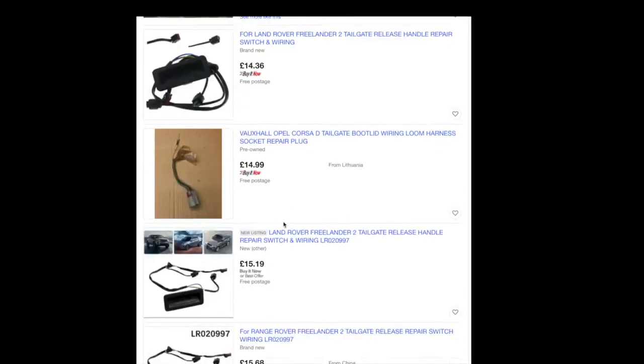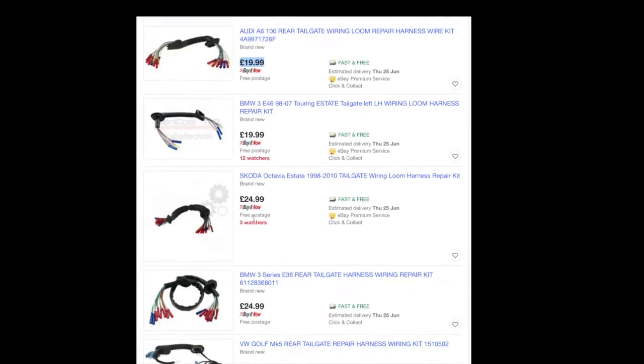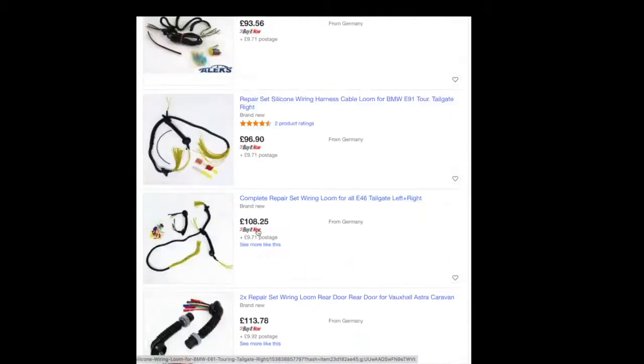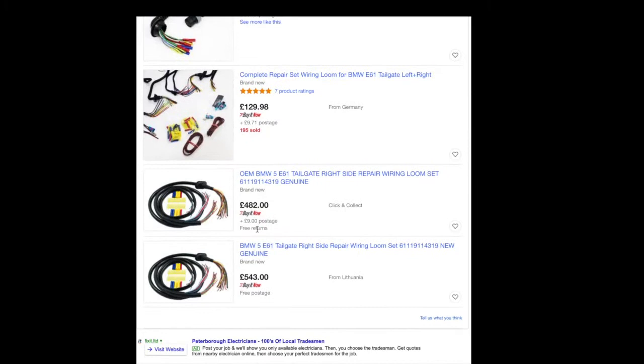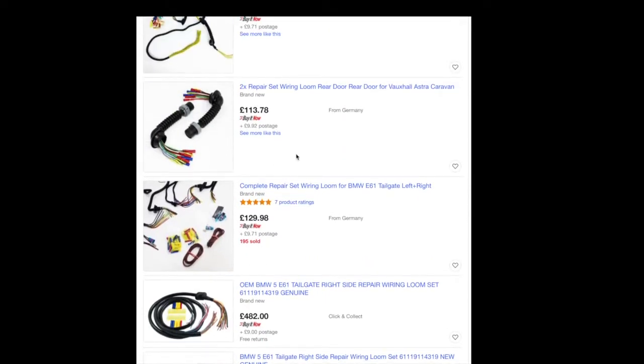You can order a complete wiring loom but that's going to set you back hundreds of pounds, or you can just get a repair wiring loom. It starts from £20 on eBay and goes all the way up to £100-something, and you also have to wait for delivery.